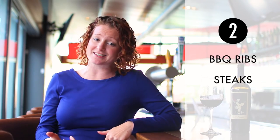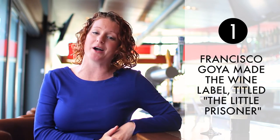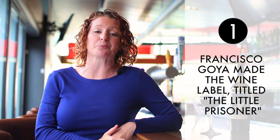That means it's going to pair with some medium plus bodied foods — anything protein, think anything with cheese or protein or fat. So here's your three, two, one: this is jammy, it's dark chocolate, it's red raspberry, and it's going to go awesome with barbecue ribs and steaks. And the fun fact is that Francisco Goya, famous artist, created the wine label, and it's called The Little Prisoner.